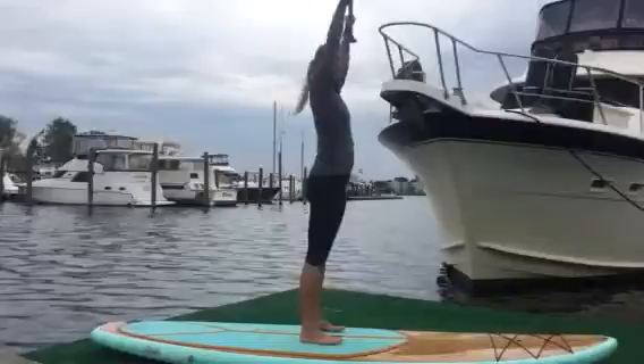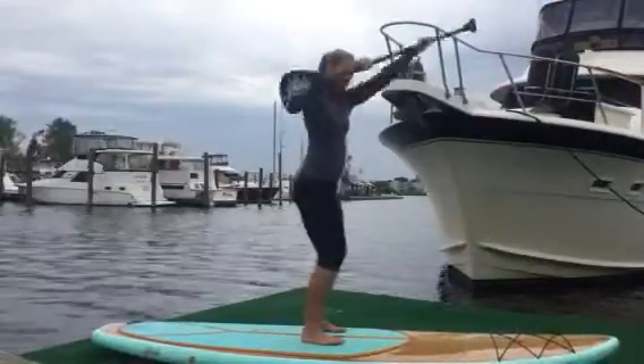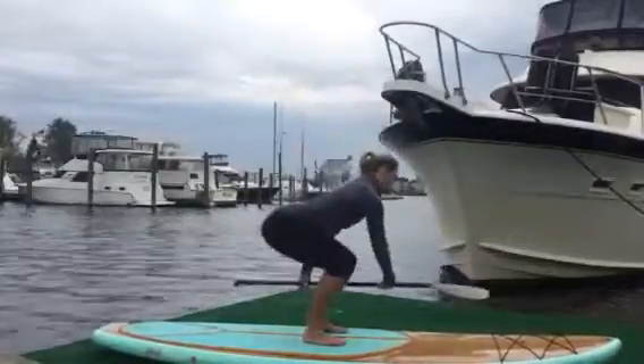Another variation of this, I call them rainbows. So paddle overhead, you're going to squat down, bring the paddle all the way down, and then squat up and then to the opposite side.